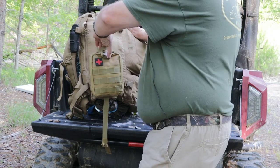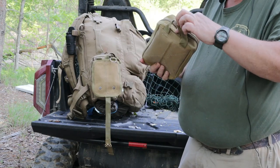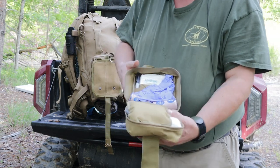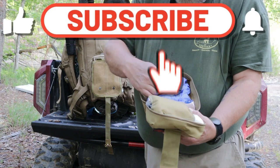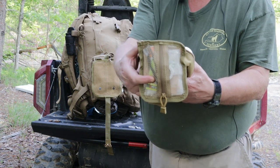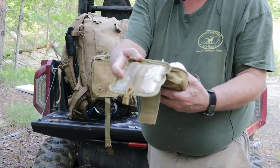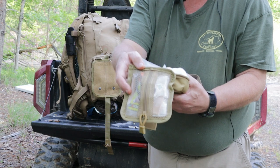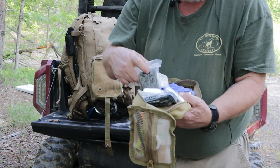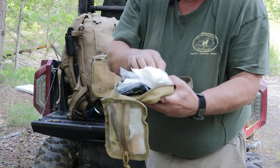First thing on the side is a first aid kit in a rip-away pouch — just for basic injuries that might occur. I've got gloves, ace bandages, different size bandages, a Sharpie marker, and a tongue depressor. The little zipper compartment has different medications: Motrin, Imodium, some Tylenol — just your basic over-the-counter medications. And here we've got a triangular bandage, some gauze, an emergency blanket, an Israeli bandage, some more gauze, and another triangular bandage. Just a basic small first aid kit.